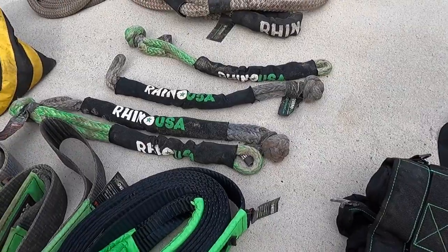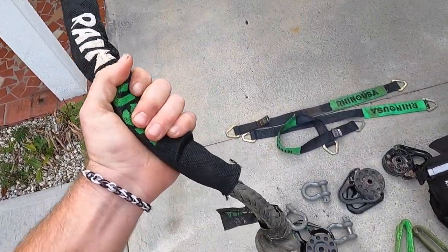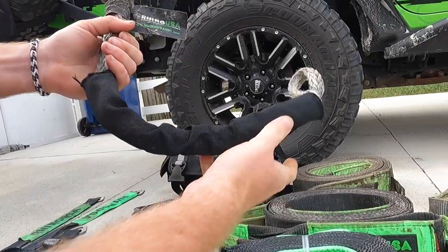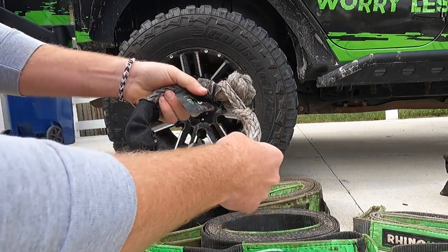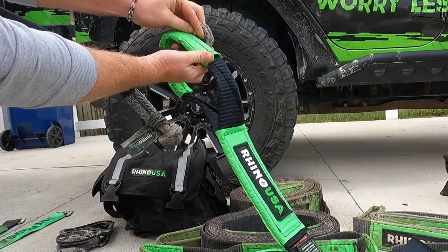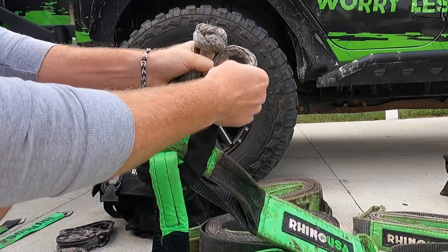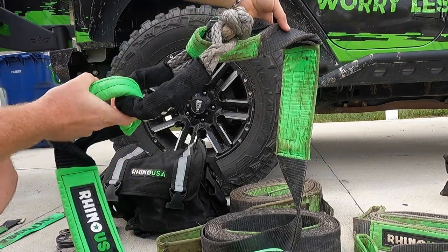Moving on to soft shackles - a lot of people have heard about them but aren't sure what they do. A soft shackle basically replaces a d-ring most of the time. Let me set this up: you feed the knot through the loop and pull it tight - same thing as a d-ring. This is how we connect a tow strap. I'll connect tow straps and kinetic ropes like this. When they're brand new they're pretty stiff and need a good couple of pulls to stretch them out.